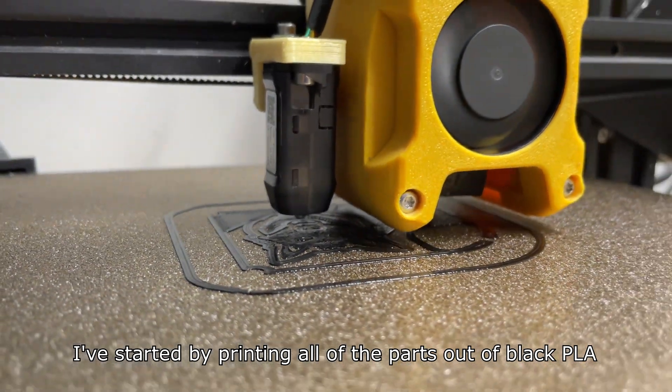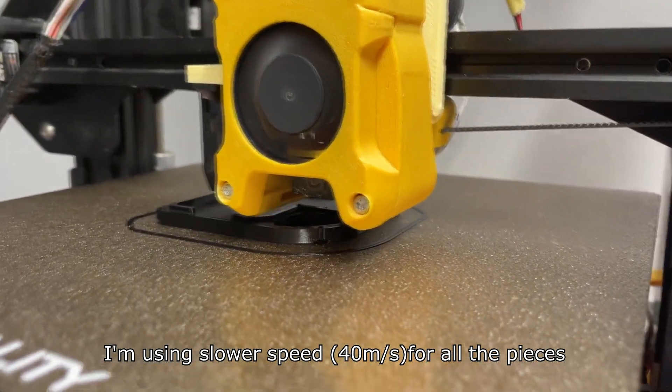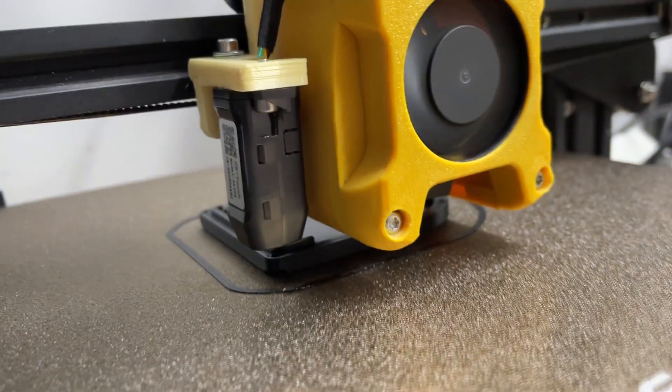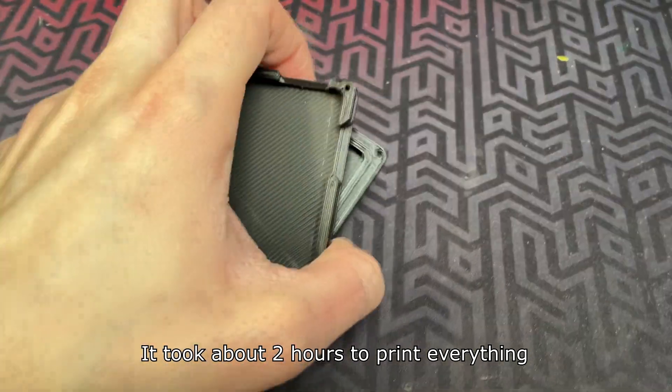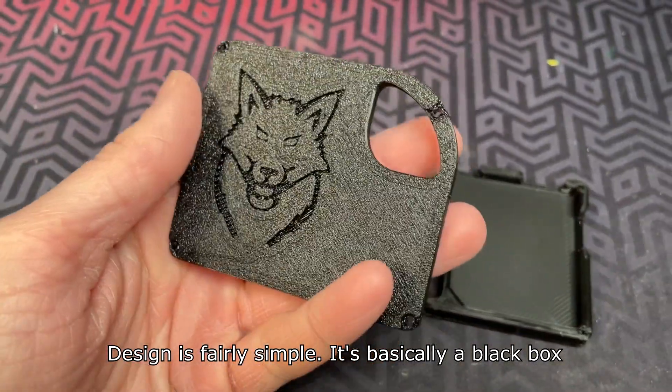I've started by printing all of the parts out of black PLA. I'm using slower speed for all of the pieces. It took about two hours to print everything. The design is fairly simple — it's basically a black box.